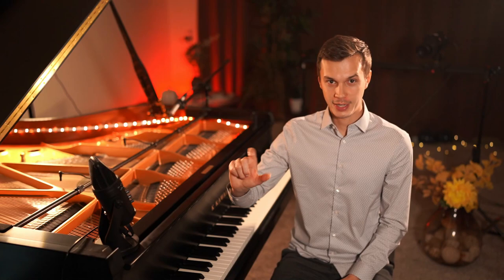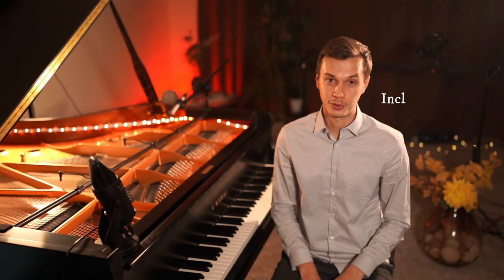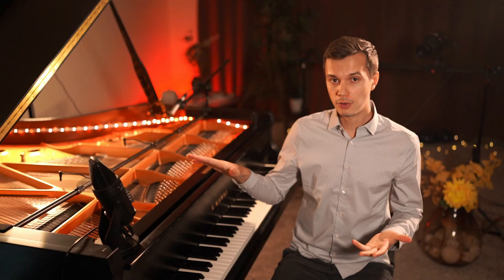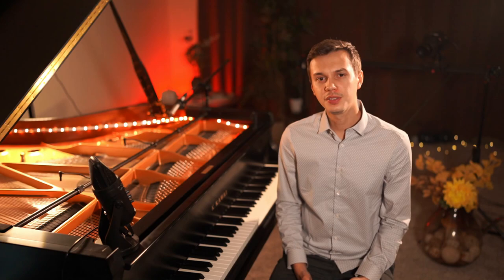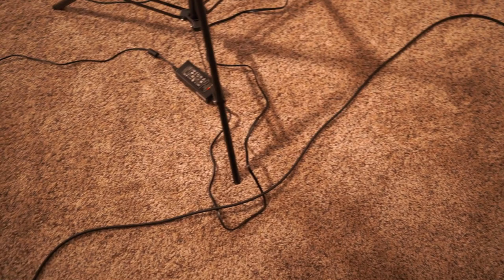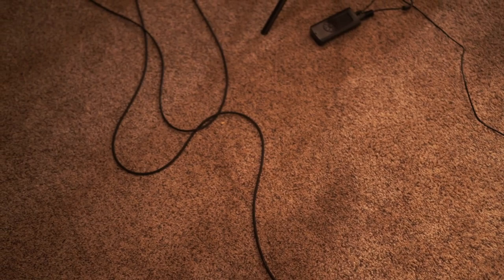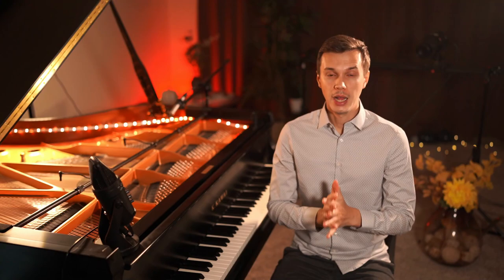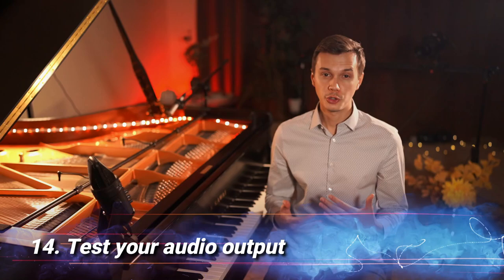Tip number twelve: make sure you turn off the AC unit in your house. You would be surprised how many people simply forget to do that. Tip number thirteen: make sure you are using shorter XLR cables. The shorter the distance between your microphones and the sound capturing device, the better. If you invest in a full microphone setup, you'll have XLR cables going from microphones to preamps, then to the mixer, then to the audio converter and so forth. Before you know it you've got 200 feet of cables, so keep it as minimal as possible.